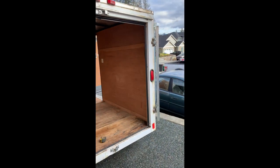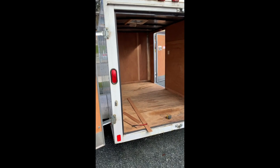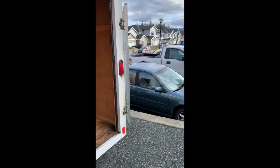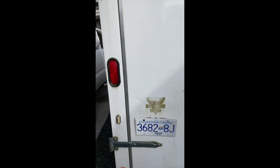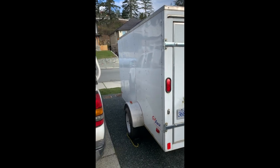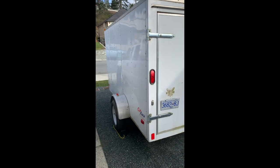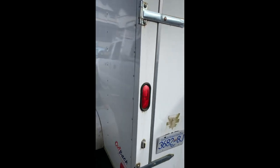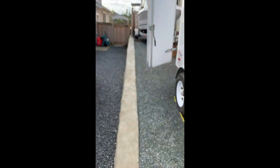All right, budget construction trailer build. We have a 6 by 10 by 5 foot 6 high Outback Pace American trailer. Bought it used off an old fellow — it hasn't been towed down the highway very much, but it's been sitting and he's been using it for storage for the last probably six years.